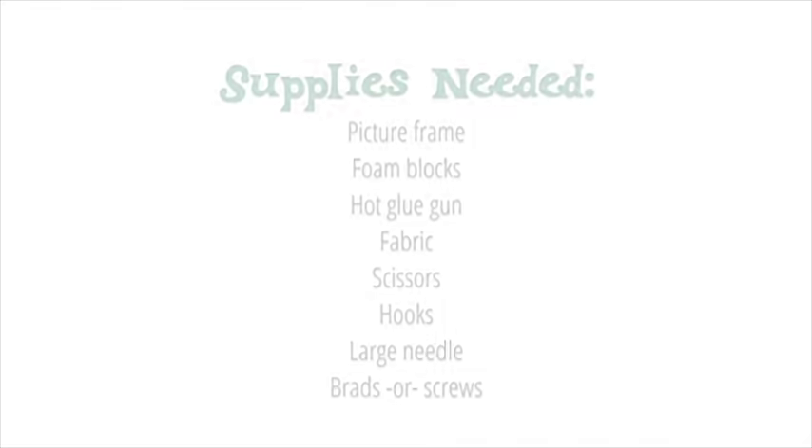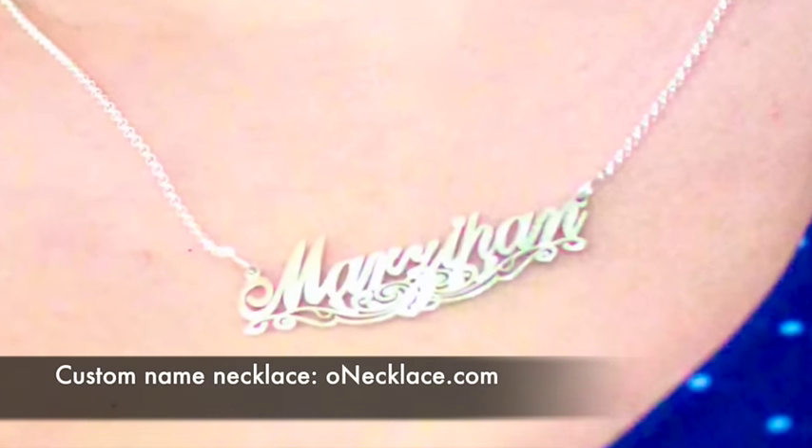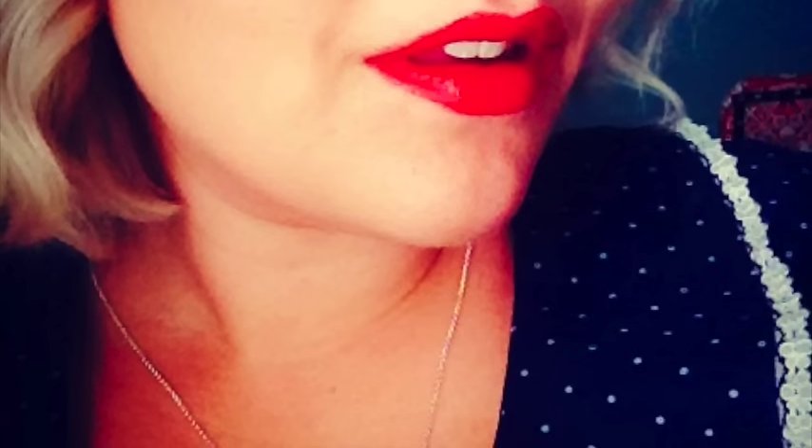I recently received this personalized name necklace from o-necklace.com. I loved picking up the finish, the font style, and the chain. Where else would I find a necklace that has my nickname Marzipan?